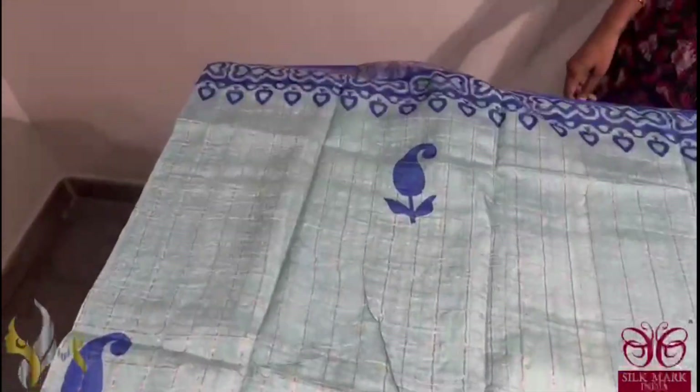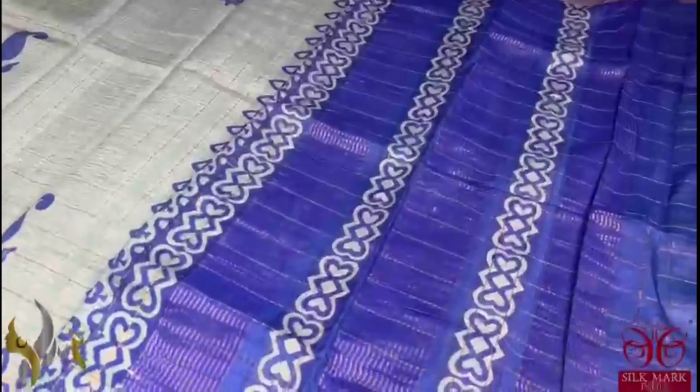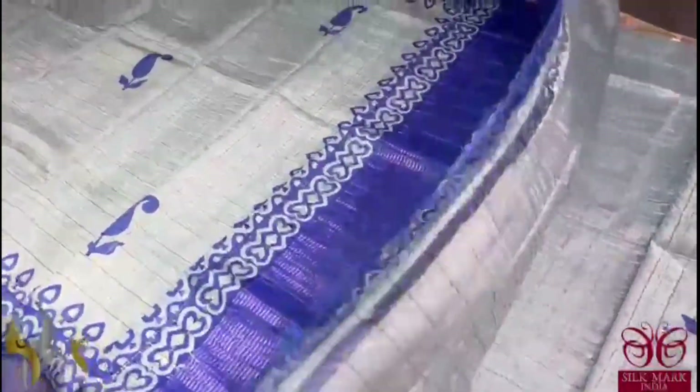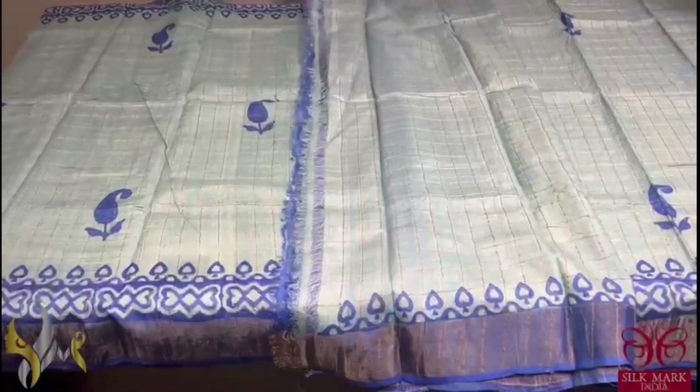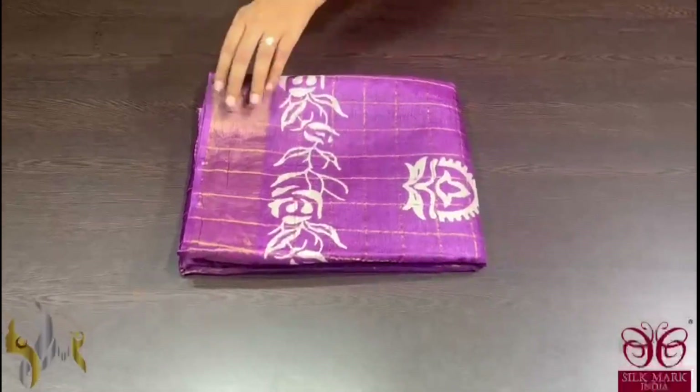The prints as well as the border printing is done using royal blue again with a thin 3-inch border. The pallor is a royal blue here and the blouse piece is in running colour. The combination is very unique and it comes with authentic settlement.